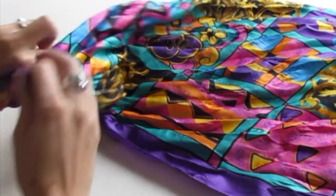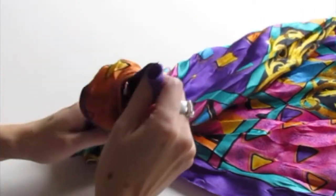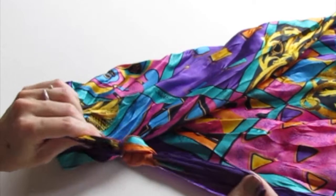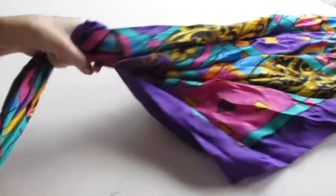Just grab one end and start tying knots — go around and pull through the hole, just like that. Leave about one hand's width of space and make another knot.